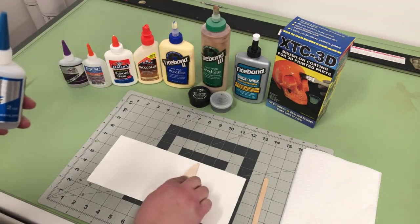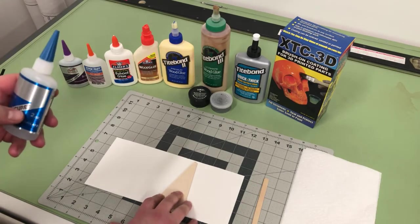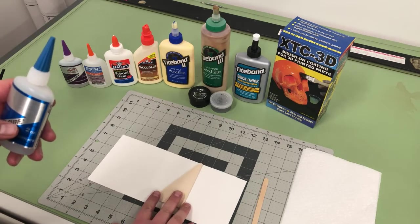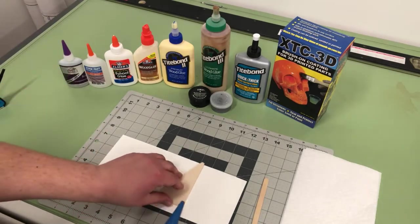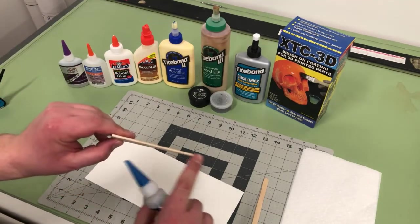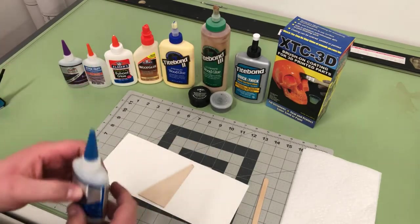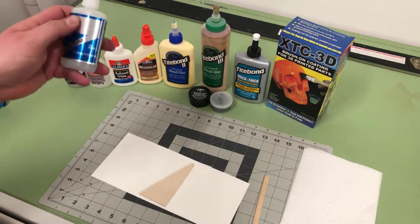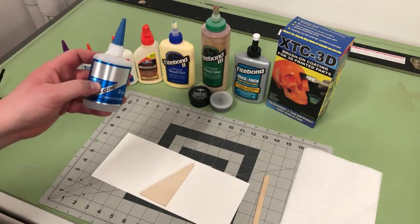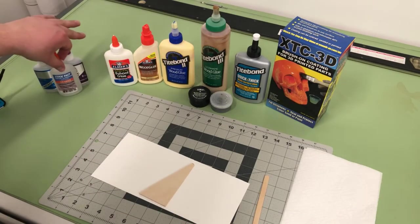Super thin is great for coating an entire piece of wood where there's a really tight fit, and the thicker glues would just push out and go everywhere. A lot of people use super thin to seal the edges of fins, since it sucks into the grain as opposed to sitting on top. If you use super thin, you really should wear safety glasses because it can splash pretty easily, and that is not something you'd want in your eye.